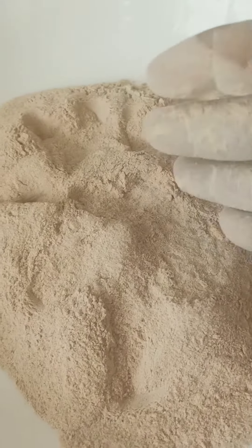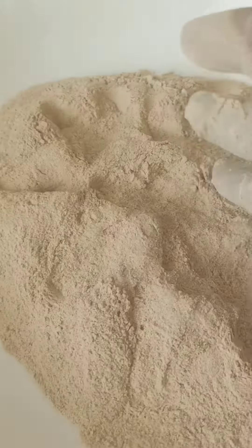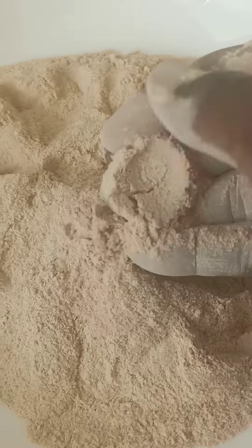After sifting, that is the result. You can see how smooth the powder is — very, very smooth. You can use this powder for a lot of things, like baking.